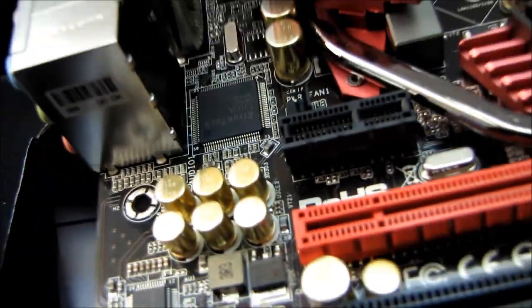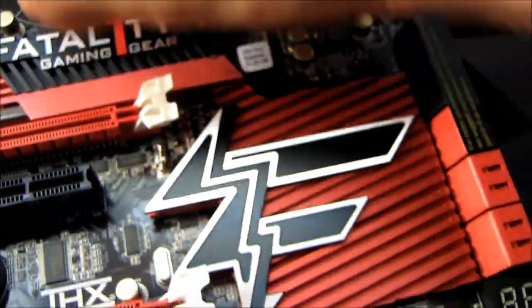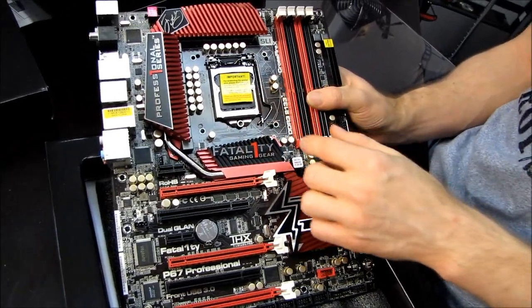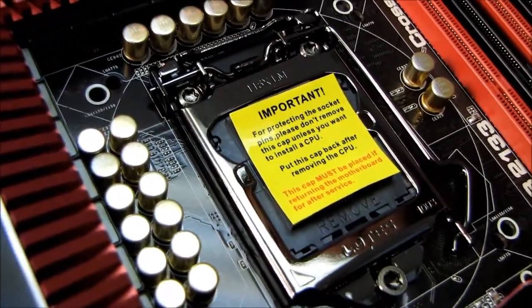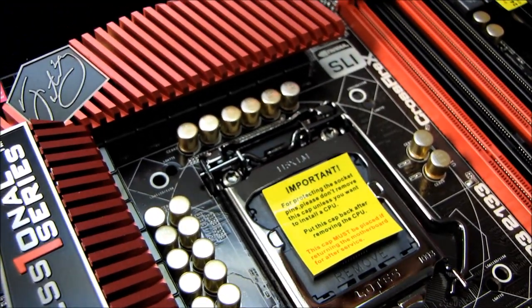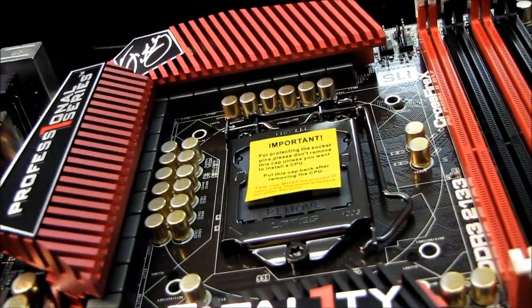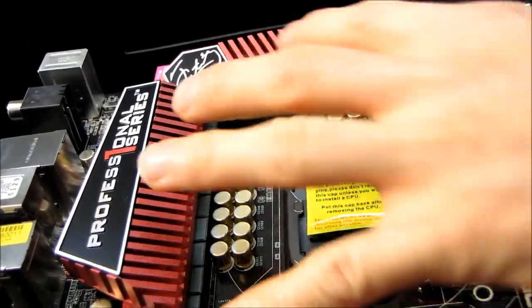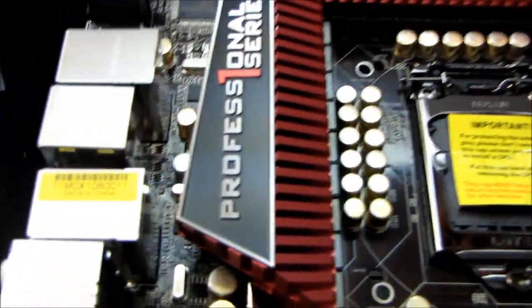Let's do our overall tour, starting with the CPU socket. Here's your LGA1155 socket. This has support for Intel Core i3, Core i5, and Core i7 processors on LGA1155 only. It does not support onboard video because this is a P67 motherboard — you'll need an H67 or Z68 for that. All the heatsinks are swept back to provide a clear CPU heatsink mounting area, so you should be able to mount pretty much anything.